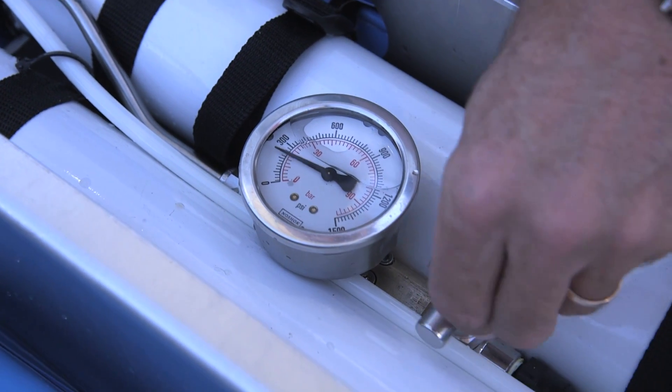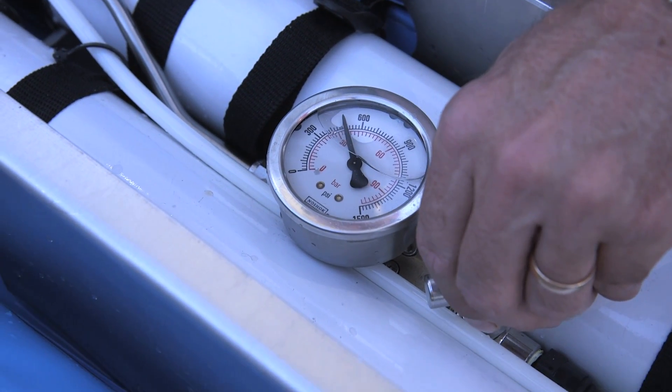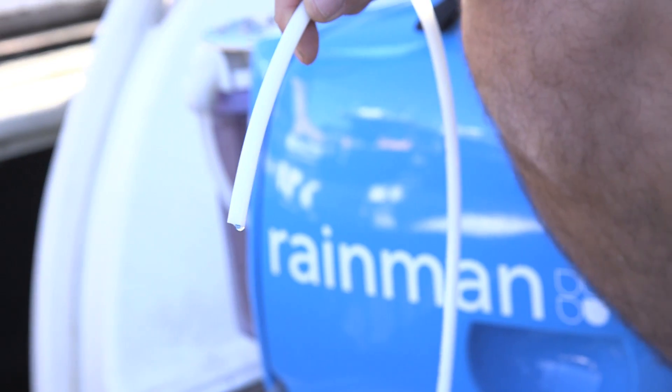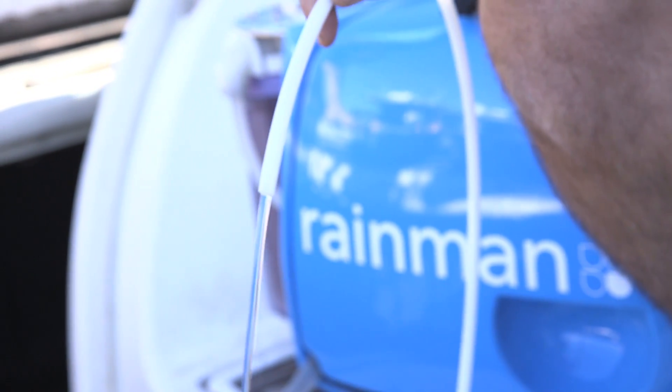Slowly close the pressure valve on the reverse osmosis unit until the pressure gauge reads 55 bar. Water will now start flowing out the product water hose.